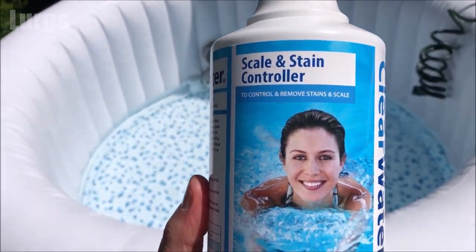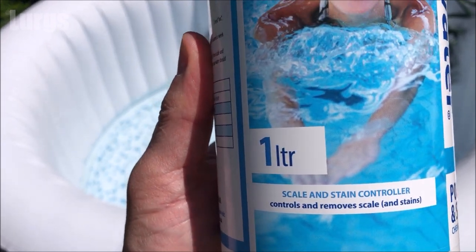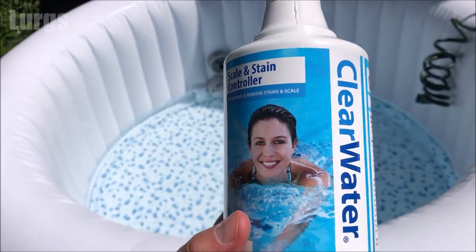This liquid minimizes scale and stains. If you've already been using your hot tub, you can add this at any time.